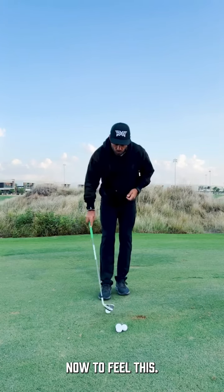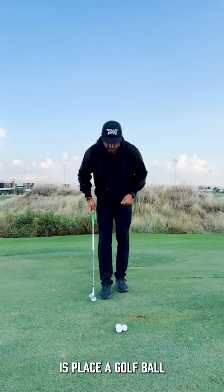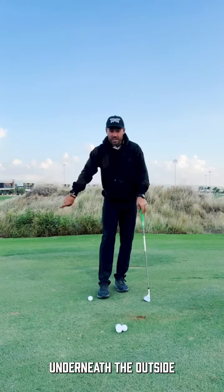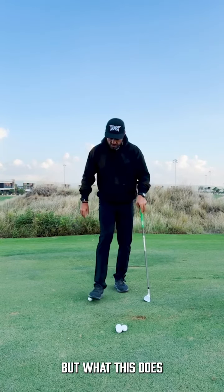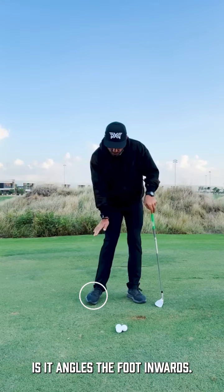Now, to feel this, what I'm going to have you do is place a golf ball underneath the outside edge of your trail foot. What this does is it angles the foot inwards.